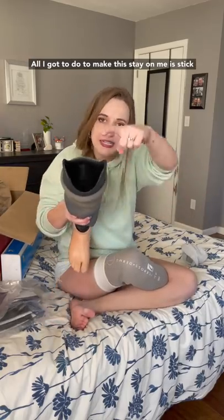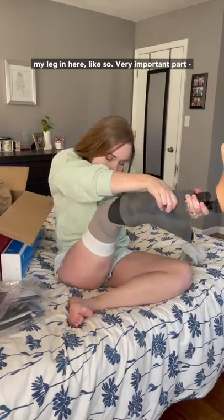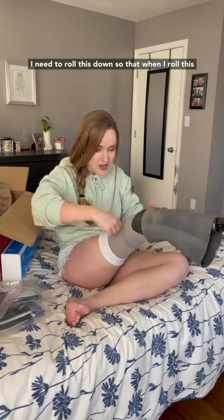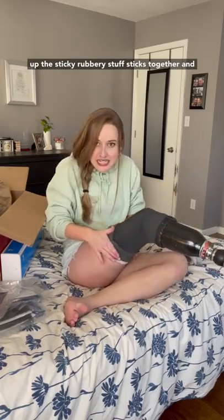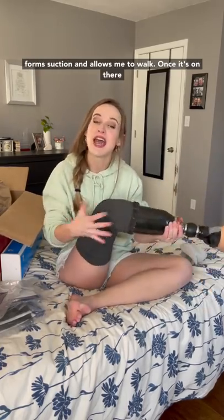All I got to do to make this stay on me is stick my leg in here, like so. A very important part — I need to roll this down so that when I roll this up, the sticky rubbery stuff sticks together, forms suction, and allows me to walk.